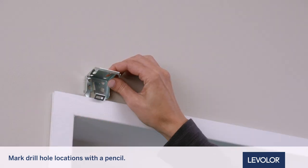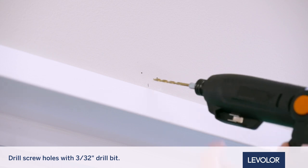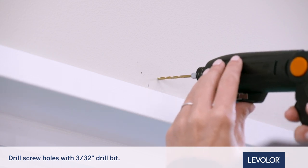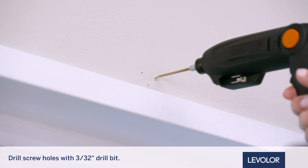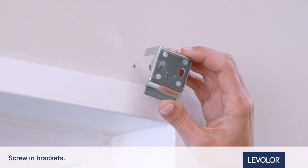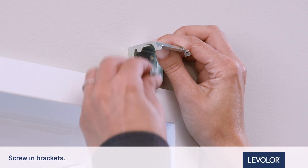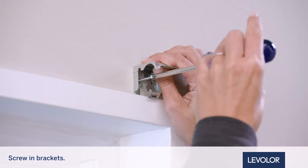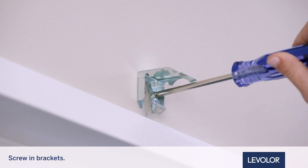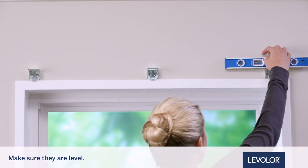Use a level to ensure bracket alignment. Using pencil marks as a guide, start the screw hole by pre-drilling using a 3/32 inch drill bit. Hold the bracket with the surface marked top facing up. Holding the bracket in place, secure with screws, two per bracket. Repeat for each bracket.